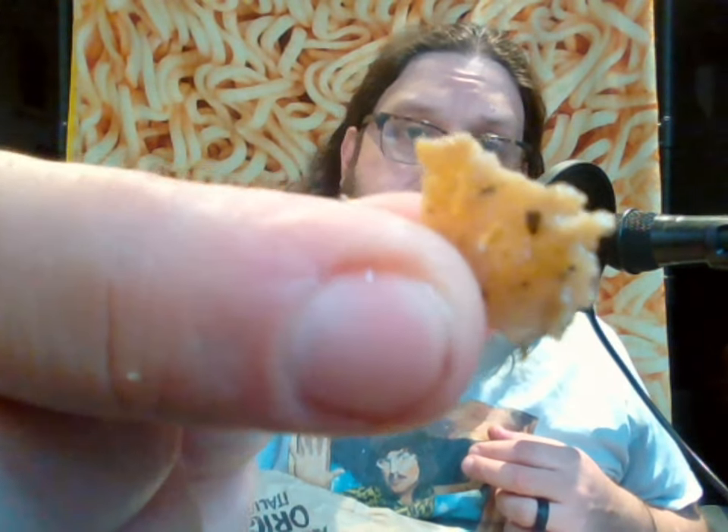It's pretty doughy when you look at it, but you can form it, bake it, slice it, and it will look very similar to a meat product. And this one, if you look at it, it kind of looks like gyro meat.